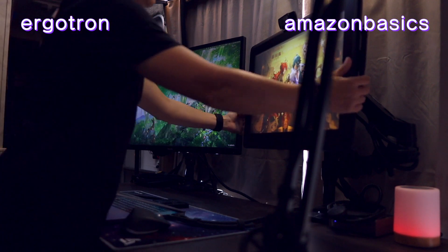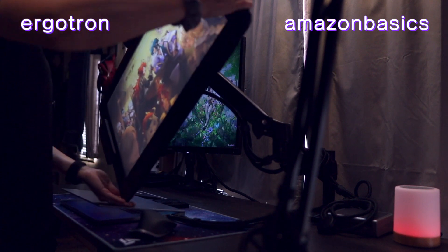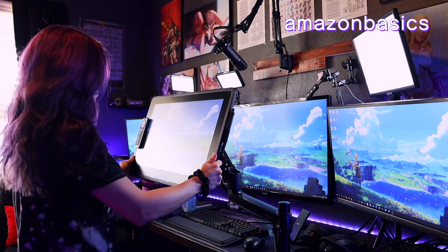I will say my Amazon arm is easier to move, but that may be because my Wacom is heavier than the other monitor that's on my Aerogatron. Even though that monitor appears to be larger, I think the Wacom may be a little girthier. Add to the fact that I move around the Wacom more often to draw, so I may have just loosened things up a little bit more just from heavier use on that arm.